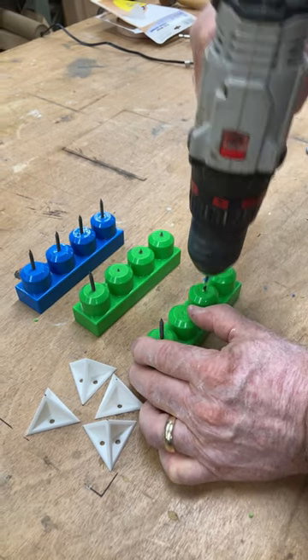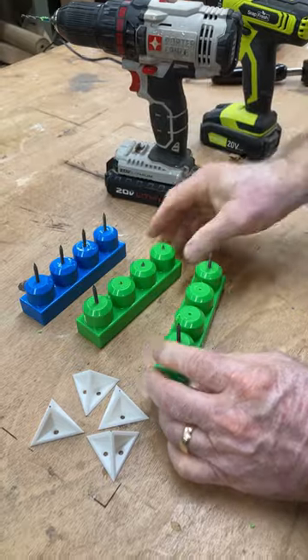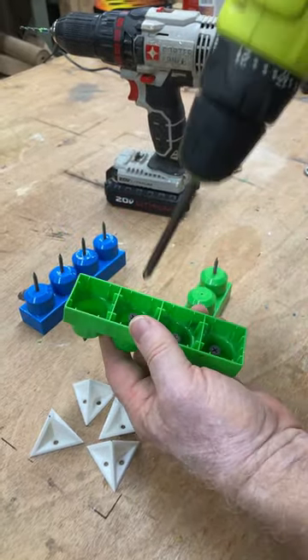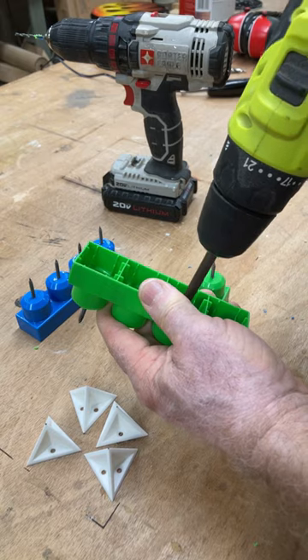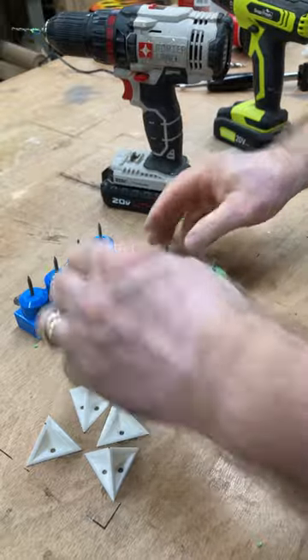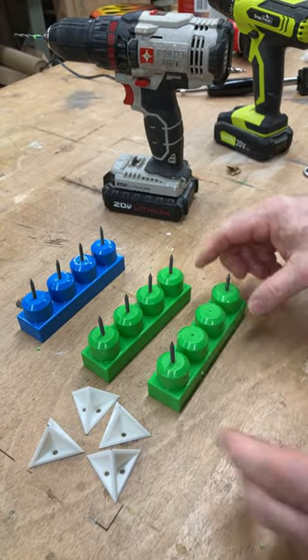Drill holes just like this, and then you can add some screws right down into the center of this. Take your drill and this way you can make your own little paint cones out of the old Legos.